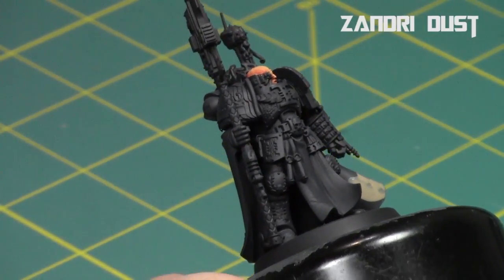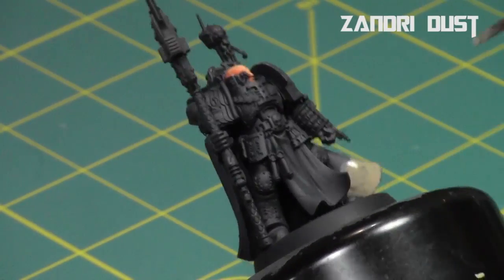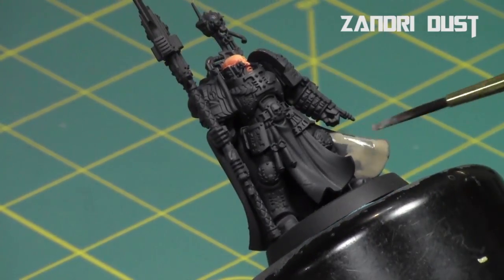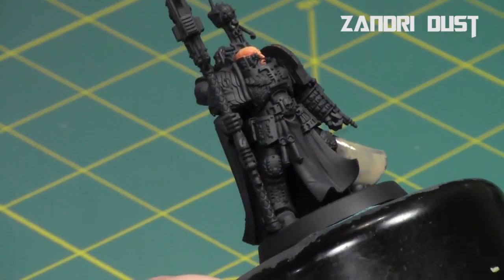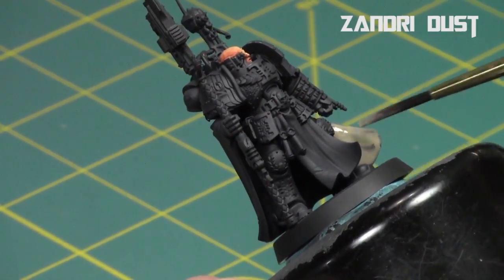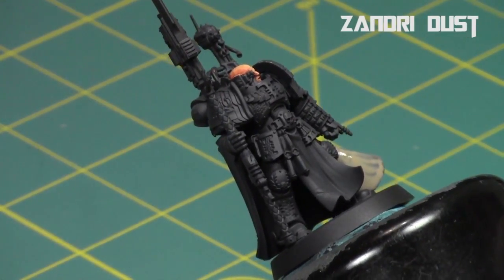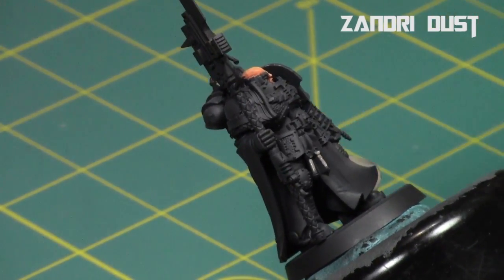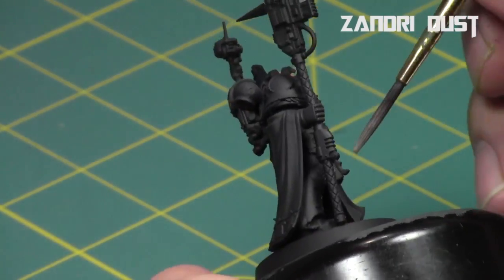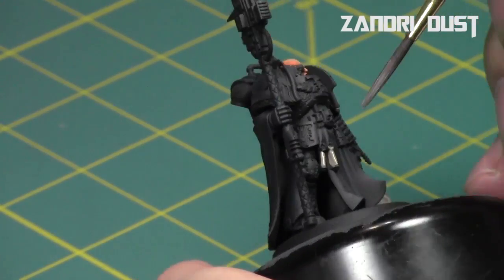For his cape and purity seals I start off with Zandri Dust to produce a solid foundation of brown on these areas. As you can see I thinned it down pretty heavily — that way it's nice and easy to work with. I do find it goes on a little clumpy with Zandri Dust, so thinning it down means it goes on nice and thin, easy to build up tones, and it has great pigmentation so it goes over the black with relative ease.